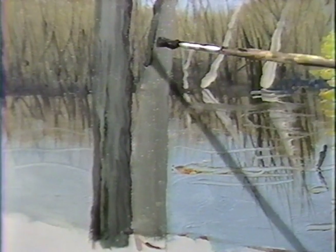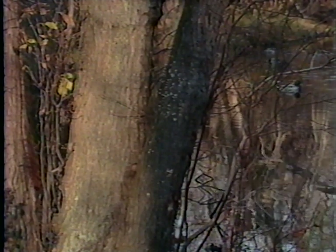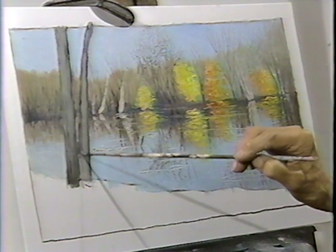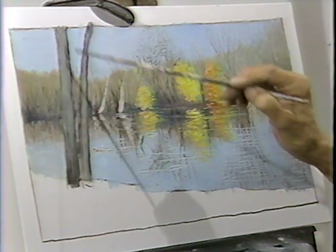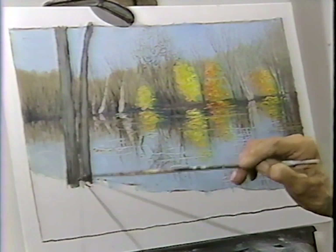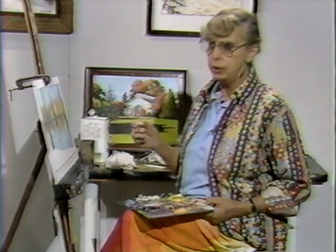The need to make these absolutely clear is because they are interrupting the entire background and it has to be believable. The interpretation of these trees is vital to the composition because they are the only vertical in the composition and they have to tell the story very clearly. With that in mind, I'm going to take a very short break — I need to clean my brush and reevaluate whether or not I'm pulling this off. I'll be back very shortly.